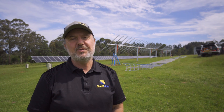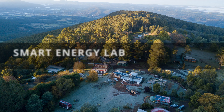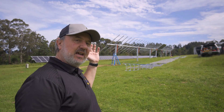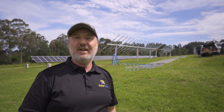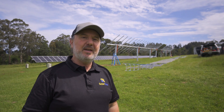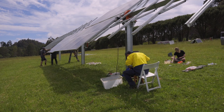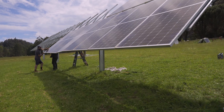G'day, I'm Glenn Morris from the Smart Energy Lab. It's all happening today here at the lab. We're getting a 2P SkySmart 1 tracker installed and a 2P SkySmart 2 tracker installed. That's the tink tink tink sound you can probably hear in the background. The team here are putting up the panels on the already in-place SkySmart 1 tracker from Arctech Solar.